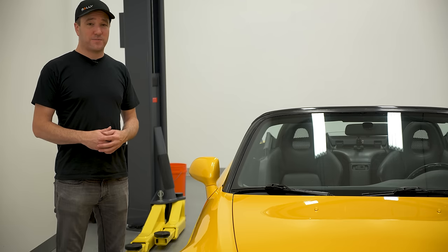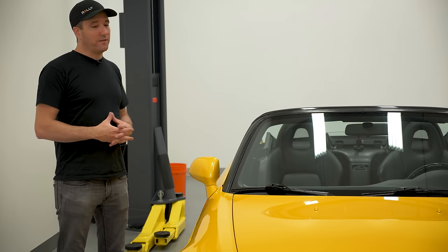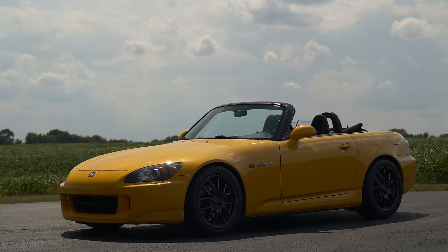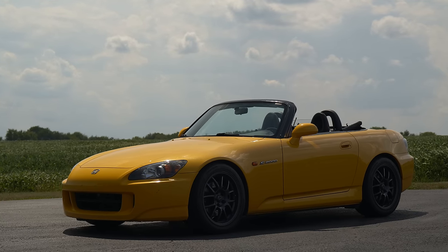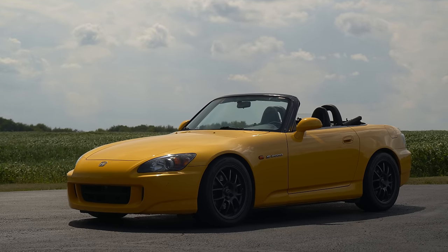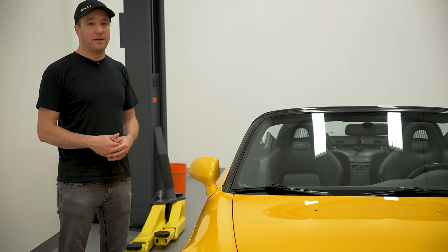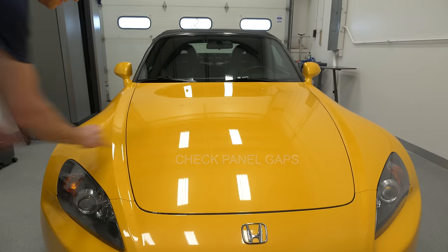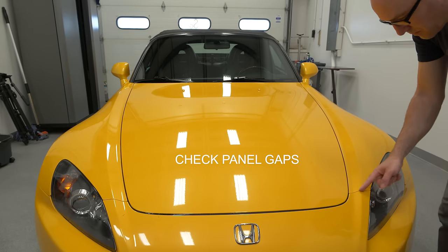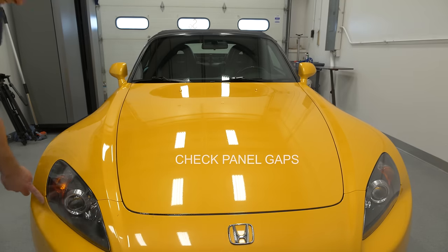Before moving on to the mechanical aspects, a visual inspection is going to be your best bet for the exterior. Do not go by Carfax or AutoCheck, because a lot of incidents with these cars may have happened before any of that was recorded. I can't tell you how many times I've seen an incident on a Carfax but not on an AutoCheck, or vice versa — even on cars as new as 2016. You're going to want to visually inspect this or get a ton of pictures before you sign on the dotted line.